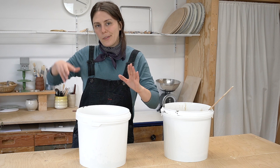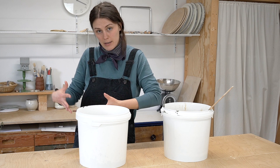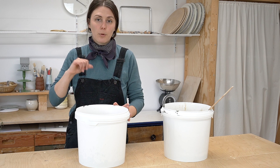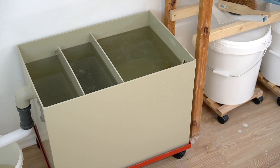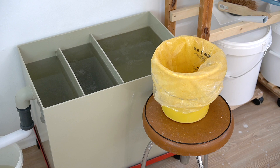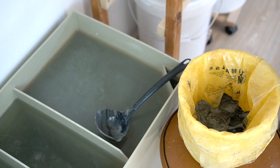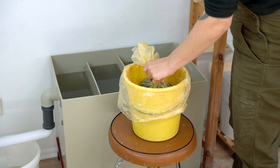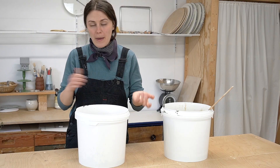For disposing of your sludge, I recommend doing the exact same thing I recommend for gravity filters and sink traps: just use your old clay bags. I like to double-bag the clay bags to make sure there's no leakage, and then use zip ties to close them. Then they just go in the local municipal trash system — just make sure there are no glazes in there.